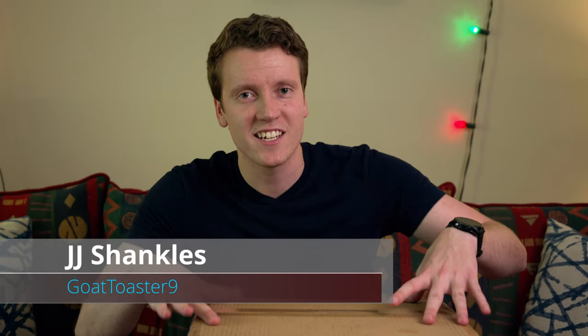What's up everybody, GoatToaster9, JJ Shankles here. Today, the next generation of VR has arrived. The Valve Index, both headset and knuckles controllers, are here in this box. I'm going to unbox them, set them up, use them, and share with you guys some initial thoughts on it. Let's get to it.